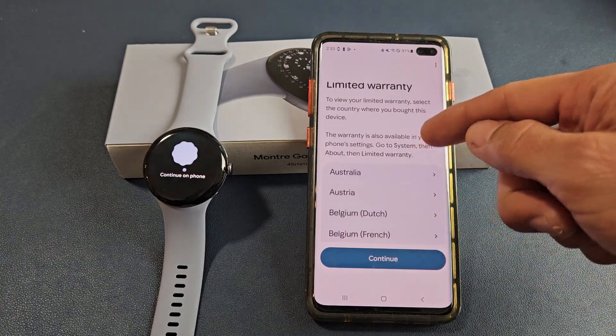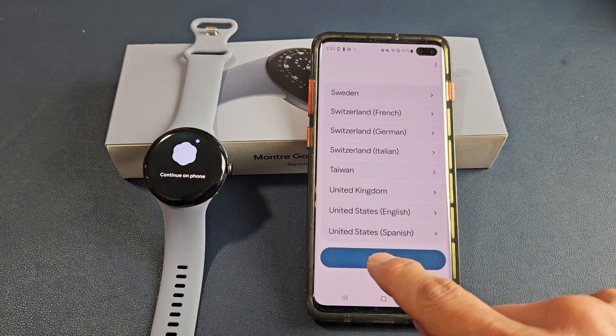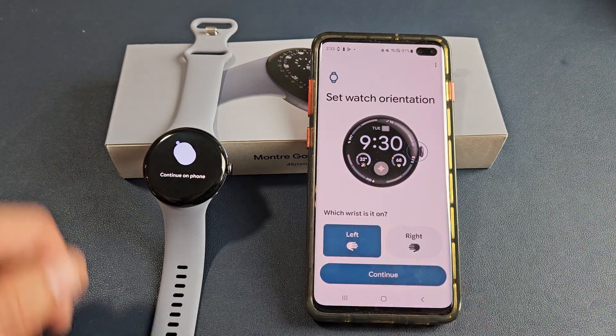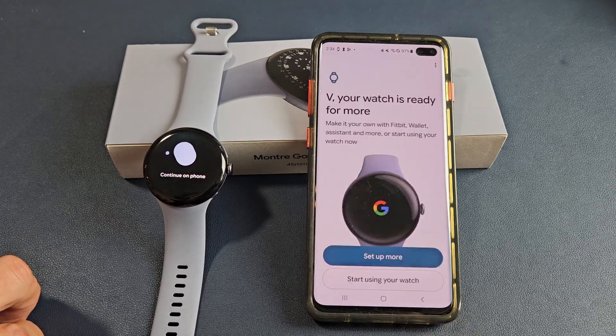Limited warranty info — select the country where you bought it from if you want to look through it. For myself, I'm just going to tap on continue. Then set watch orientation: which wrist is it on? Mine's going to be on the left, so I'll select left and tap continue.